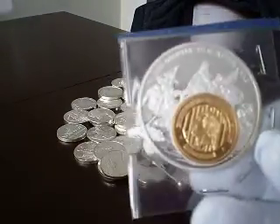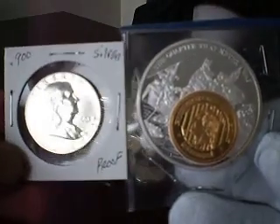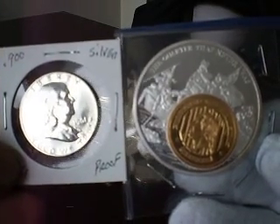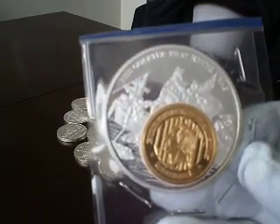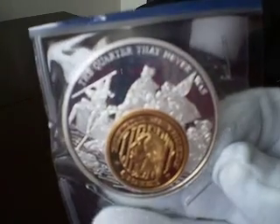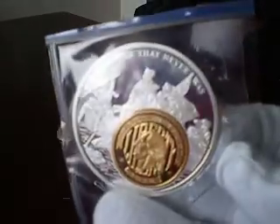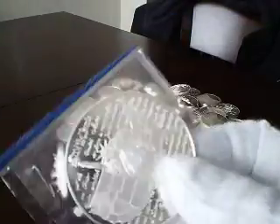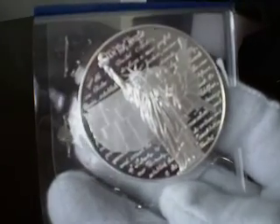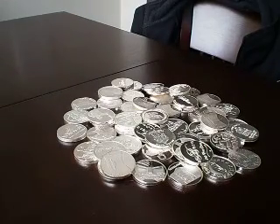Here's a comparison with a half dollar so you get a better understanding of it — it's just a huge, huge coin. If you guys know anything about this, send me a message so I can find out if I got a good deal. It only cost me $40, so even without the numismatic value it's still well under spot.